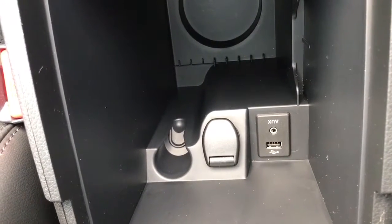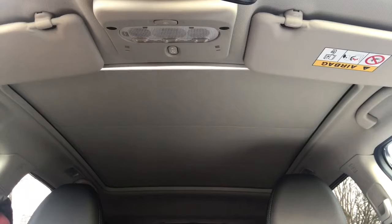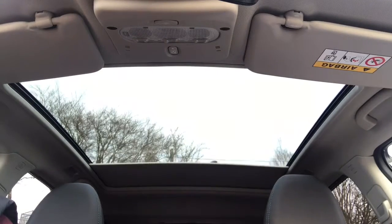There are also USB and auxiliary inputs. Lastly, the panoramic roof — there's a button up there that opens the sun blind all the way back to the rear of the car, and as you can see it lets in a huge amount of light.